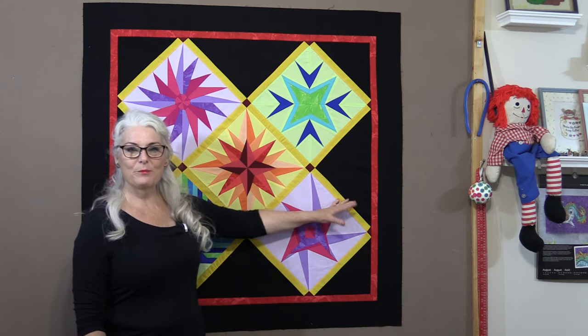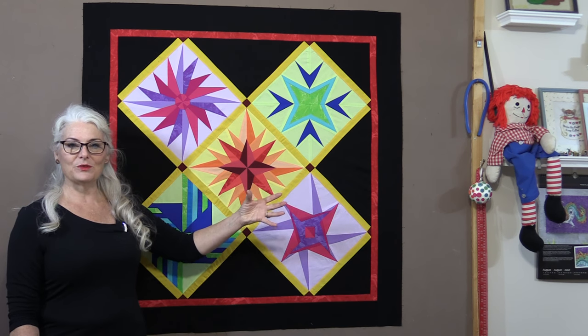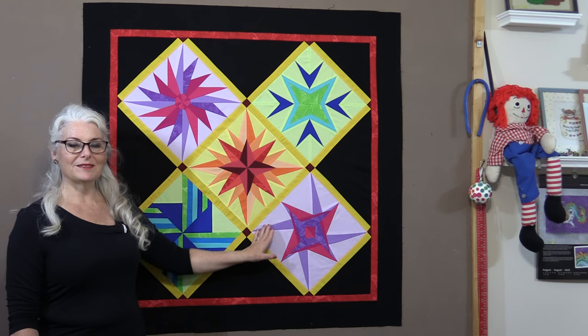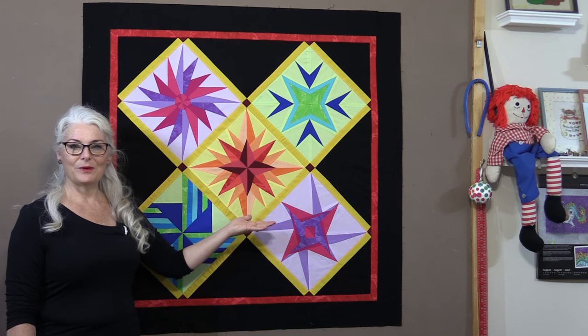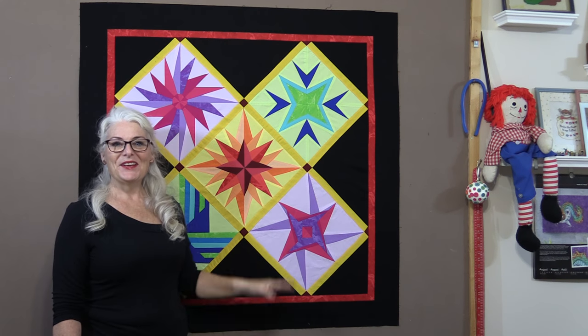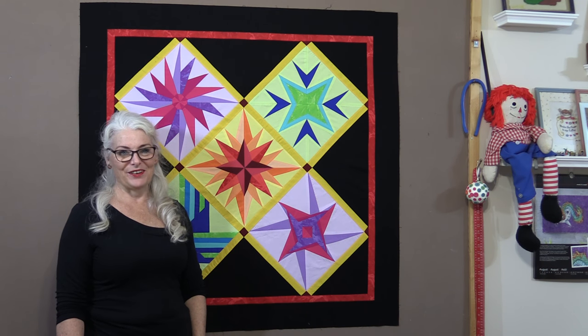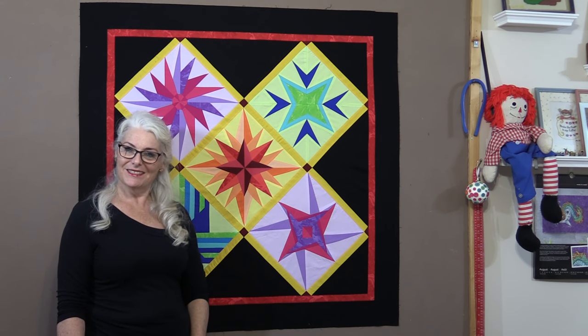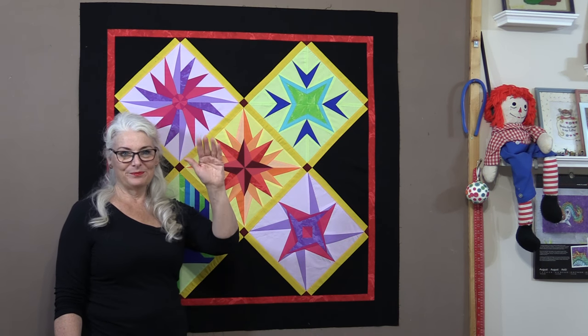That black fabric really made all of those colors pop. The paper piecing made all those points nice and precise, and we have a beautiful wall hanging. I do hope you give it a try. Thank you for joining me today on SewVeryEasy — feel free to subscribe and, as always, come on back. Let's see what we're sewing next time in the sewing room. Bye for now!